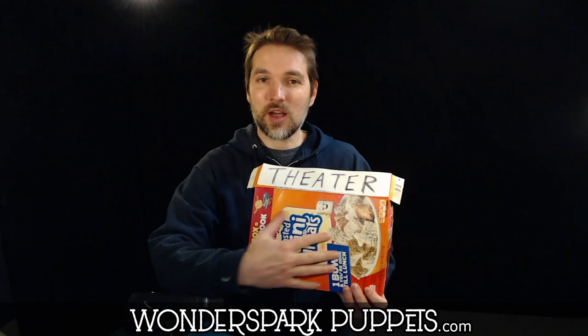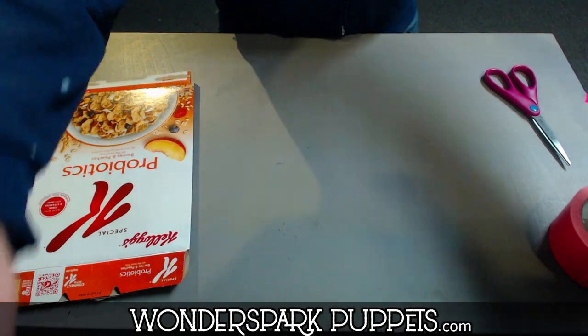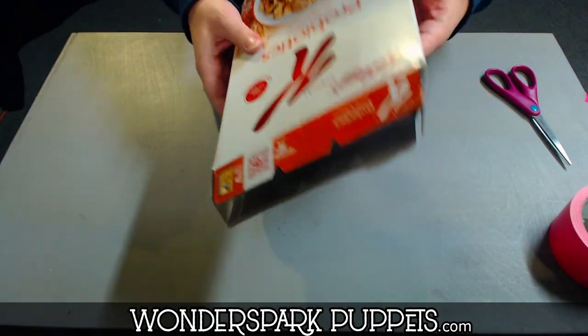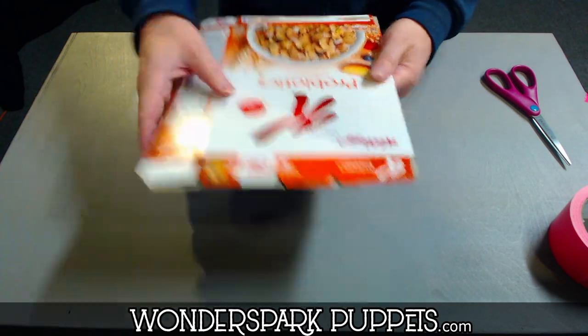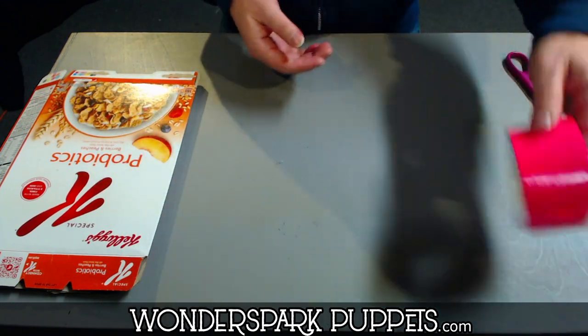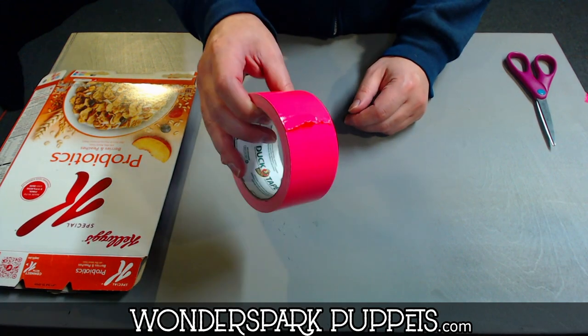I'll show you how to make it out of a snack box or a cereal box — you can cover it and decorate it. You don't have to keep the front as I did, but it's very simple. You only need a few materials, let me show you how it's done. All we need for this workshop is a cereal box or a snack box. However big this is will be however big your theater will be. We need some scissors and we also need some strong tape.